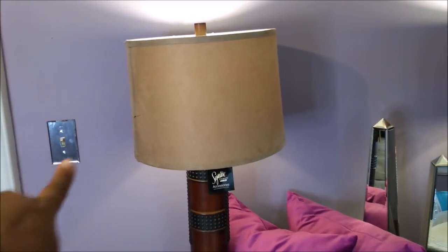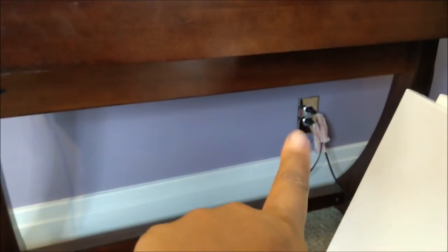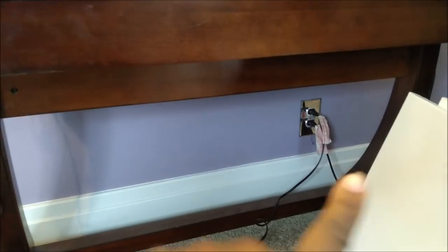Right there — I bought those and I changed out all her switch plates and her sockets with the mirrored plates. So that's what you see there.